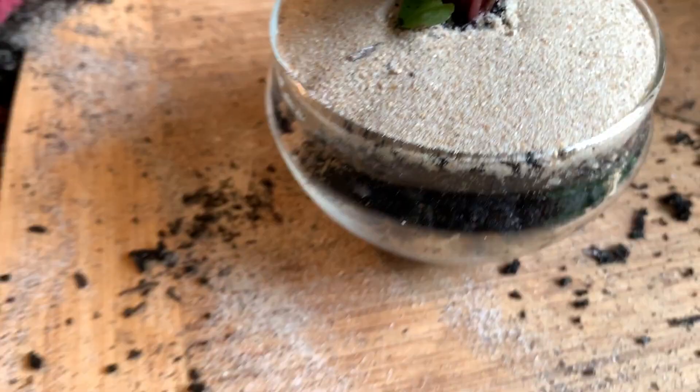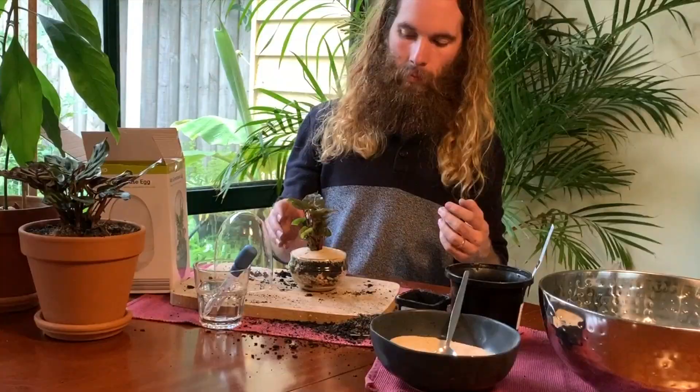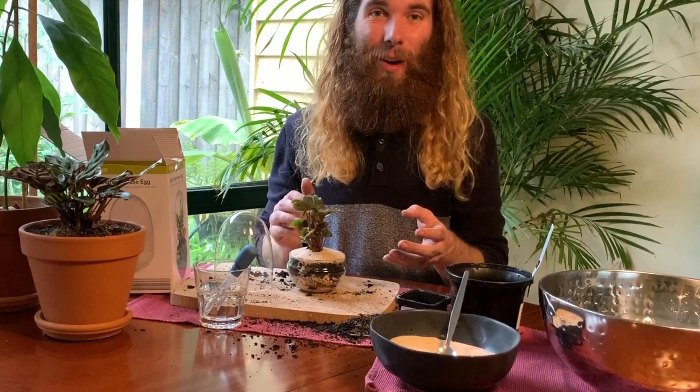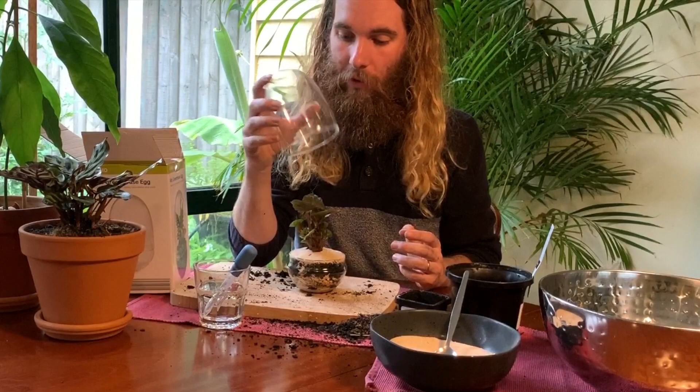I'm noticing that there's a bit of water, a few water droplets coming around the outside now, which tells me I've certainly got enough — I may have actually overwatered a little bit. If I'm noticing signs of overwatering, whether it be signs of root rot or, more likely from this one, mold, I will just take the dome off for a while for it to dry out a little bit. Because at the moment, all the water is going to be contained in this little ecosystem.